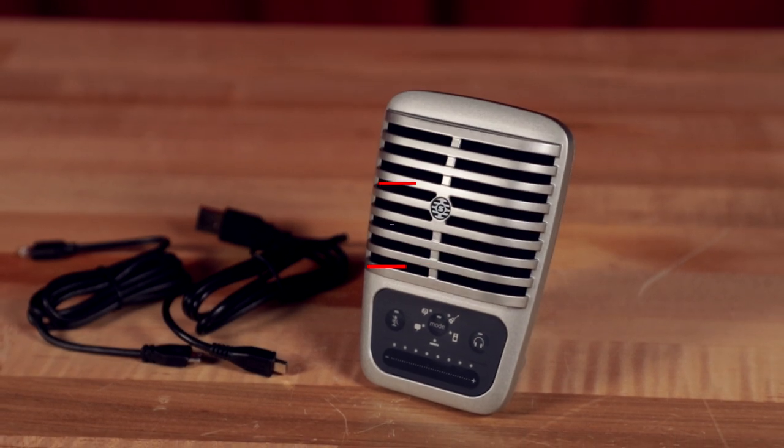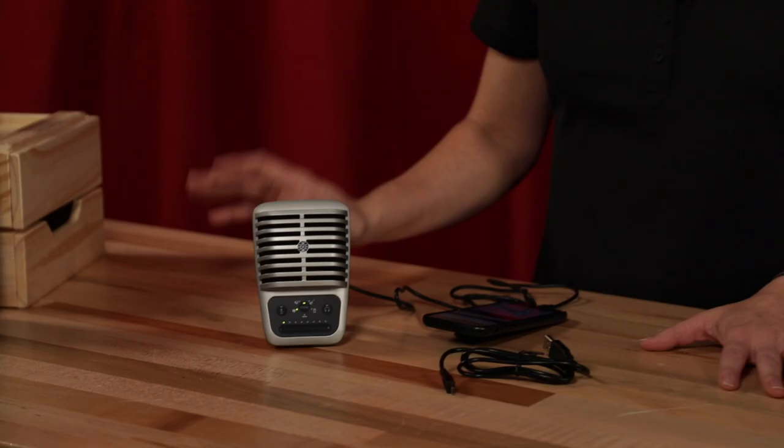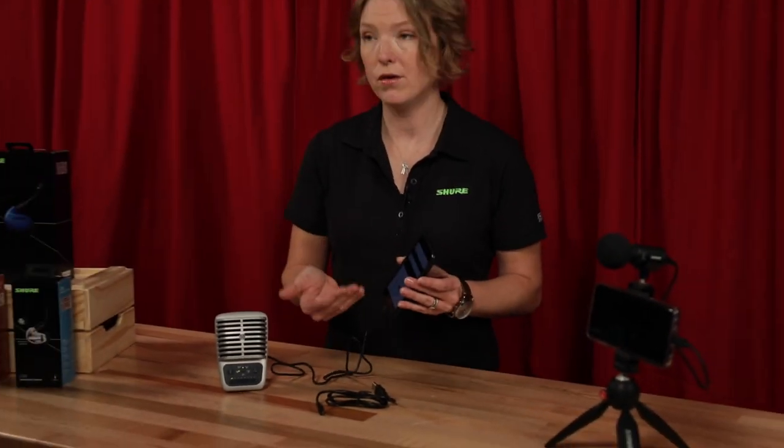Hey, it's Laura from Shure and today I'm here to tell you about our MV51. It's a large diaphragm condenser mic that lets you capture high quality audio into your mobile devices or computers. Right now I've got it set up going into my iPhone, and what's great about our app that you can get for free